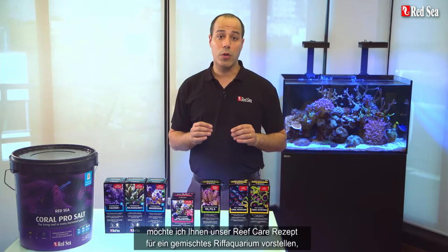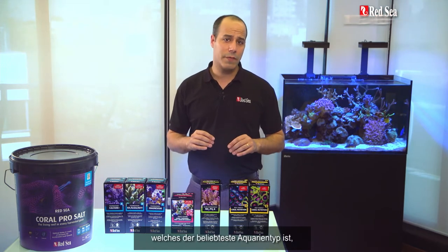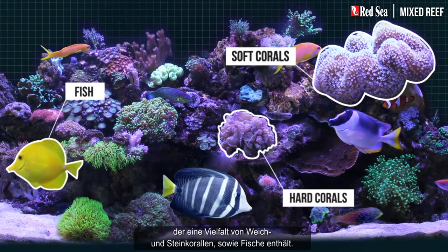When you are done with this video check out our website for a personalized recipe. In this video I will present our reef care recipe for a mixed reef, which is the most popular type of reef tank that includes a mixed variety of soft and hard corals and fish.